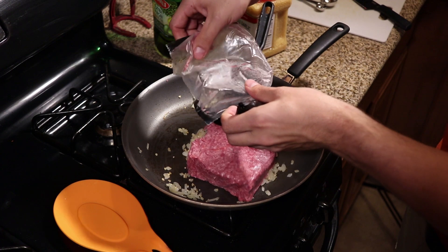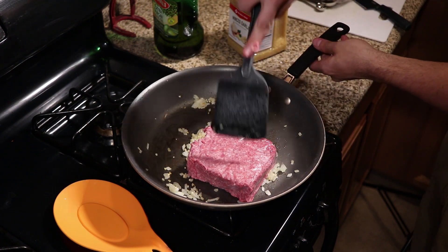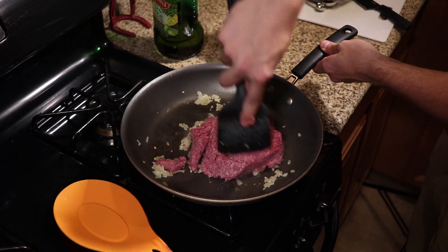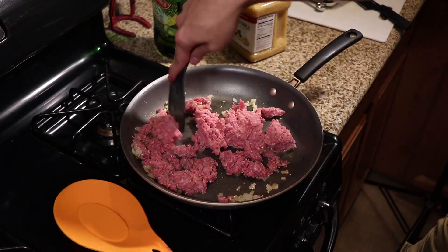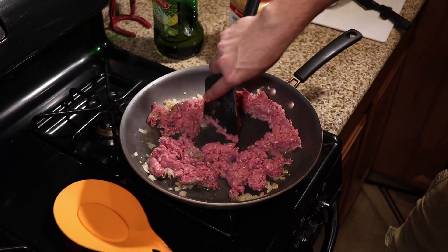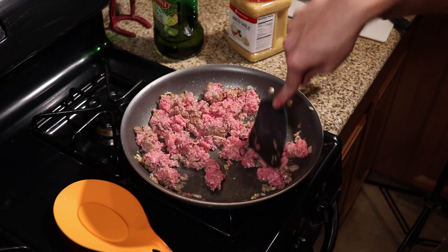Now those of you who've watched my channel before know what this is — it's just a pre-portioned chunk of ground beef. This is 80-20 and they come in these one pound blocks from my grocery store, and I'm gonna add that to my pan. You do want to make sure that your ground beef is fully thawed. This was a little bit hard still so you can see I'm having trouble breaking it up, but if you get it thawed you won't have that issue.